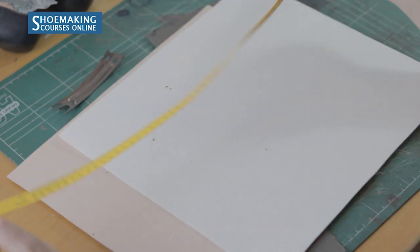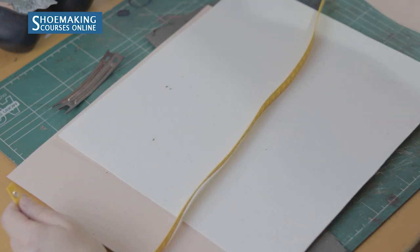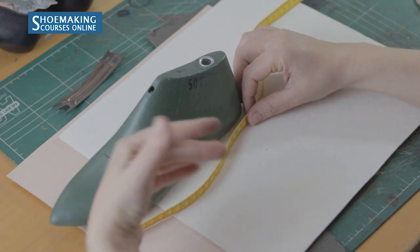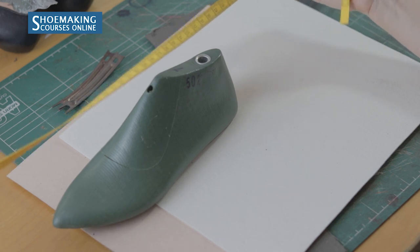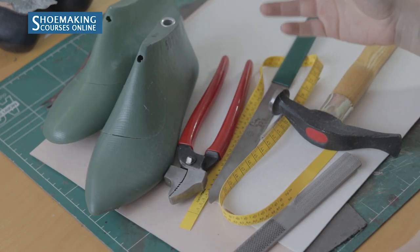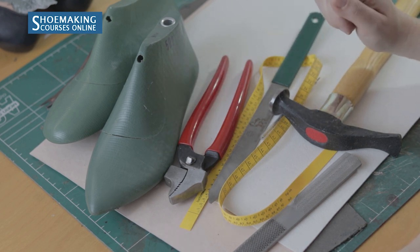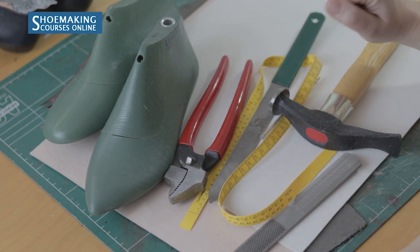Next is a shoemaker's measurement tape, which we need when drawing our shoe designs on the shoe last. Working with this tape, we can easily measure certain distances to find very important lines and points on our shoe last. It's very comfortable to work with and has both metric and inch markings. This is a beginner's kit with the most valuable and necessary tools and materials that you, as a beginner in shoemaking, need to start learning and making your shoes. Thank you for watching!